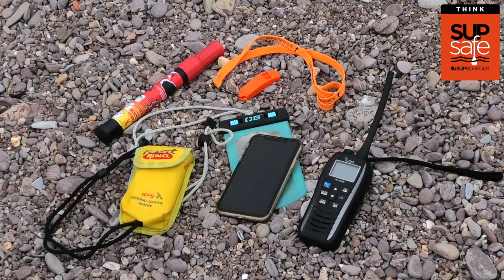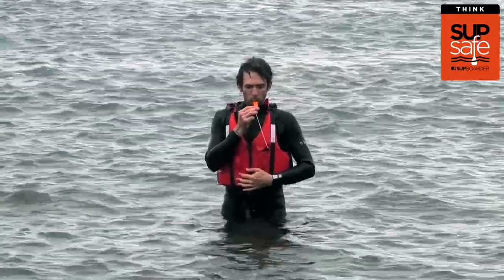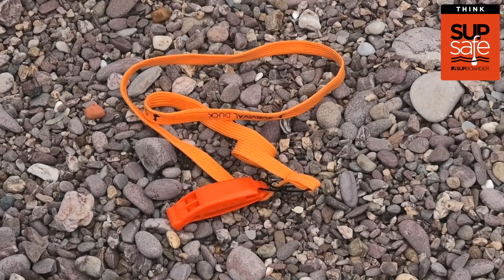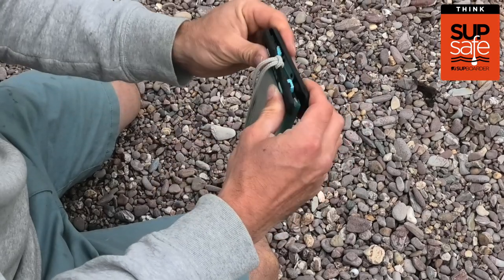Method of communication — this is important to raise an alarm if you get in trouble. A whistle might be sufficient if you're paddling on a lake or close to shore, but in most environments a mobile phone in a waterproof case is ideal.